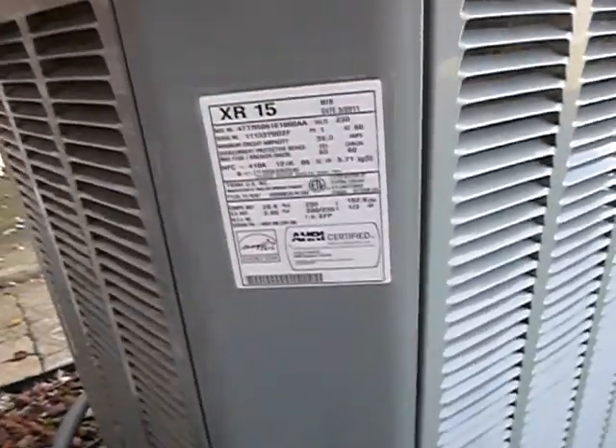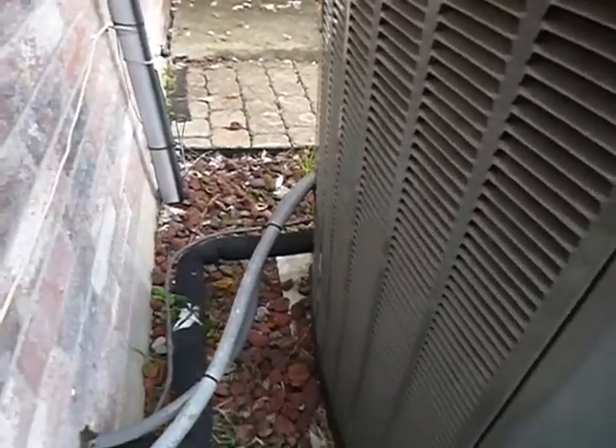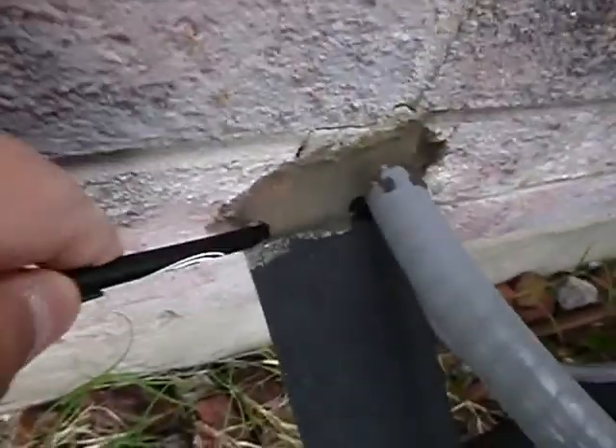The data plate shows this was manufactured in 2011, and that anti-theft Schrader valve cap requirement wasn't in place until 2015, so that wasn't required at the time. The different foam requirements also weren't in place when this unit was manufactured. It would be nice if the wall was sealed a little better to help prevent moisture getting into the wall system.